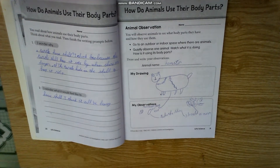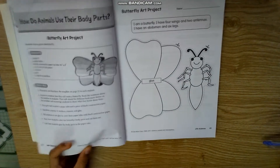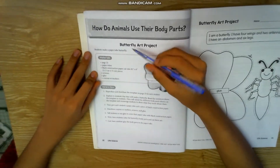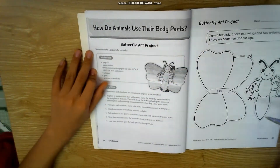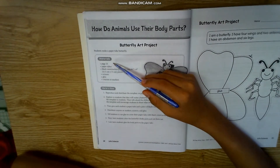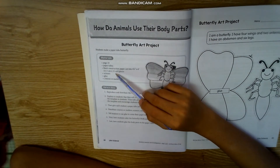Let's go to the next one. I will read it but I'm not doing it. Material, page 23, favorite to construction by black construction paper.